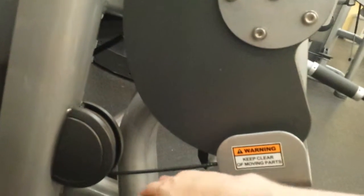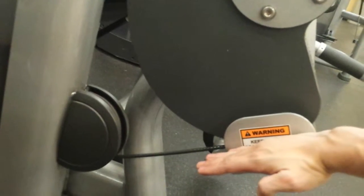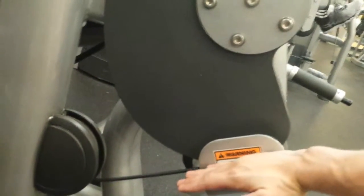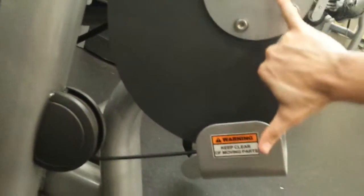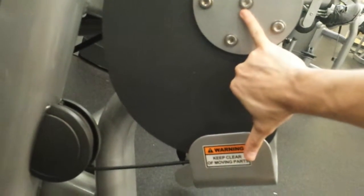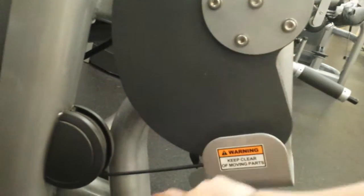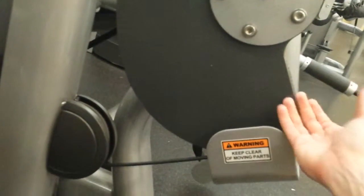Now I'm going to show you from the other side what happens to this moment arm. The moment arm is the perpendicular distance between the line of force — and the line of force in this case runs right along this cable line — and the axis. So if we look at that distance, my hand is just about big enough — it's about nine inches or so. I want to show you what happens to this distance when we move through the range.